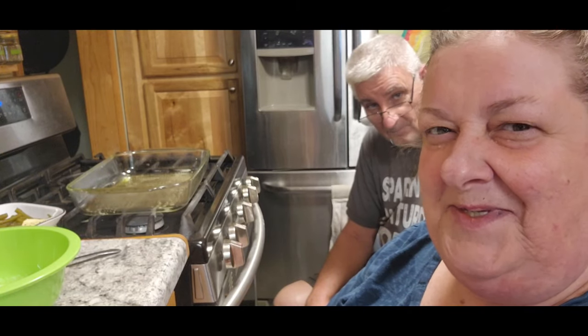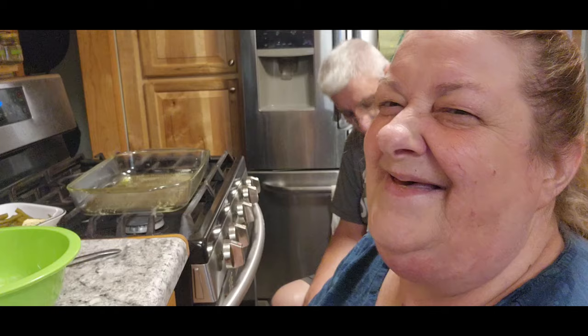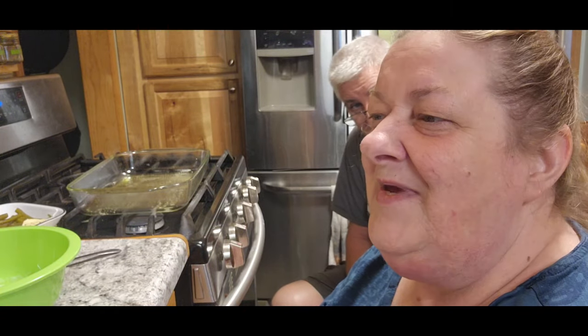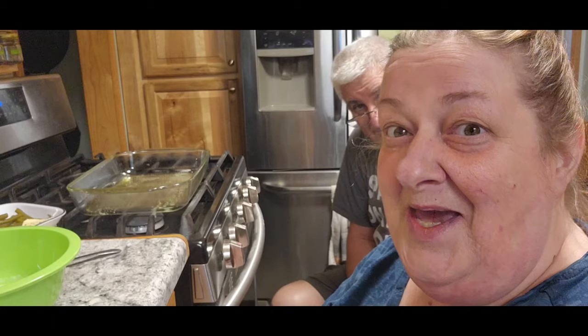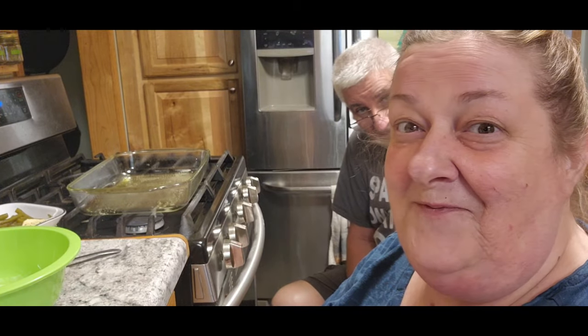Hi guys, it's Chris with City or Homestead and me, Tom. So tonight, this should be a fairly easy dinner. We're making something that Tom actually picked out, looked through recipes, and picked out for himself.